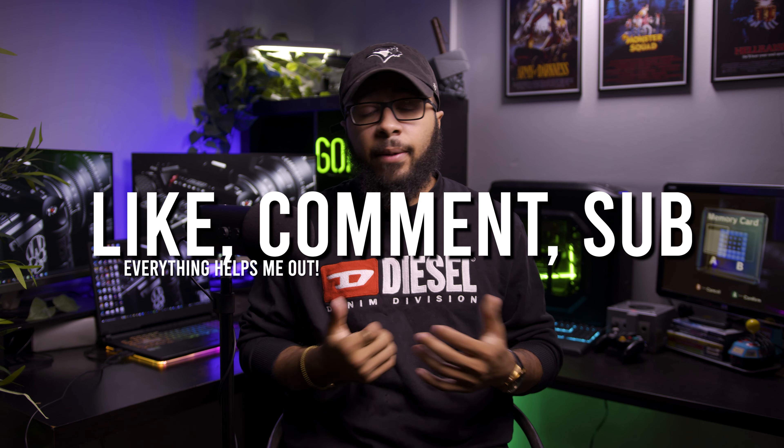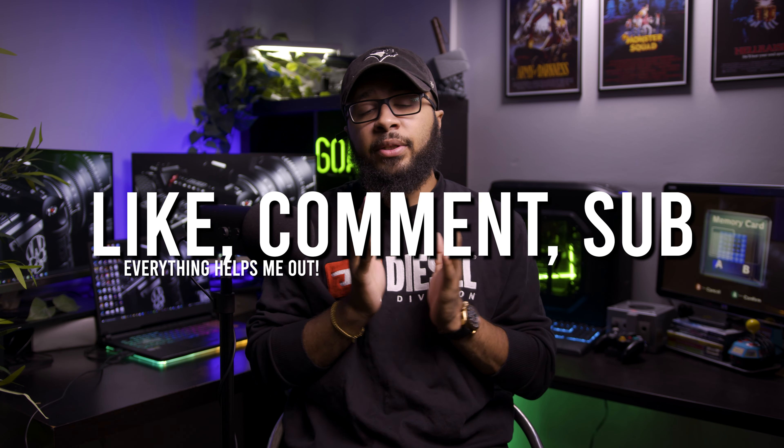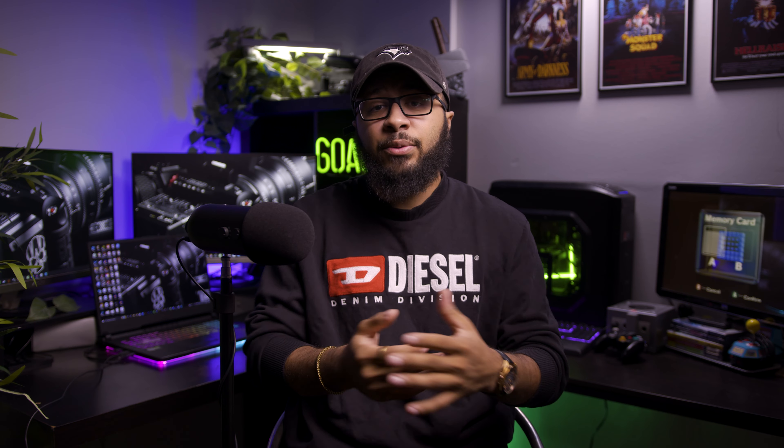Alright guys, that's pretty much the video. If you enjoyed today please leave a thumbs up, comment down below what you think, and subscribe. Press the notification bell so you get notified every time I upload — it really helps me out.